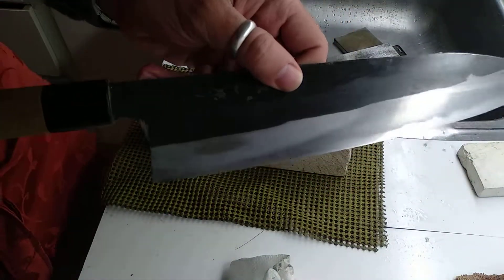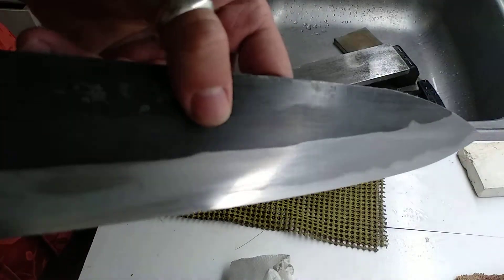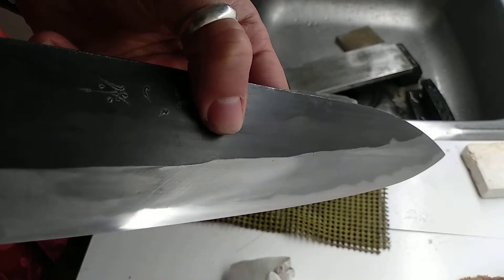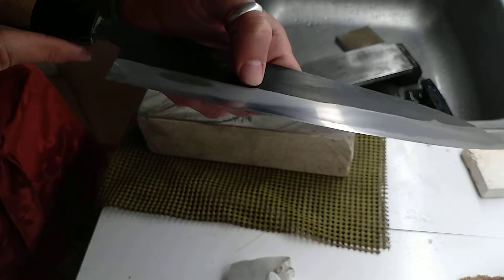You can see where it's grinding. Scratch pattern — it's pretty obvious — that's from this slurry.